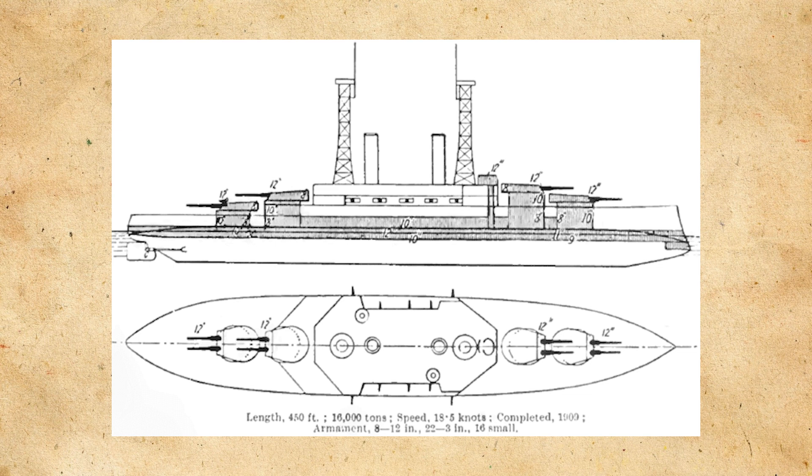Moving on to her armament, she would have eight 12-inch, or 305mm, guns in superfiring turrets, which for the time was a revolution in design, because that gave the ship the ability to bring its entire main battery to bear on either the port or starboard side.